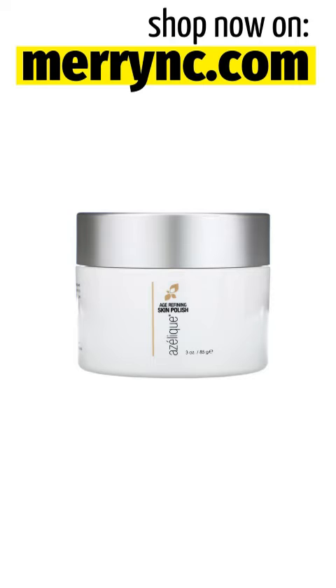Botanical Extracts: Green Tea, Grape Seed, Olive Leaf, Acai, Pomegranate, Bilberry, Rose Hips, Canadian Willow Herb.